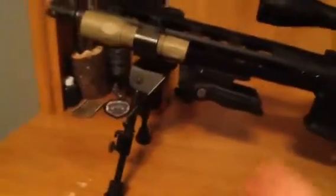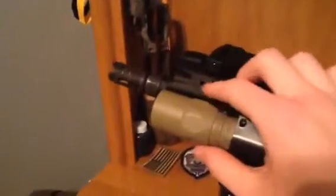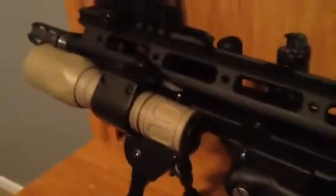Forward grip right here is foldable, so if I want to get into a sniper position I can fold it right up and put my bipod down, and vice versa I can switch it out. The rail is the same — I just moved the rail segments down from the original position.